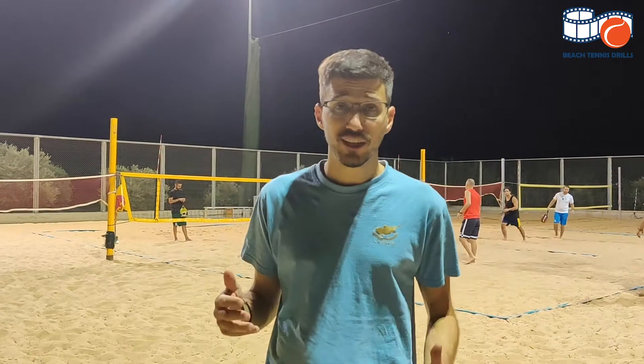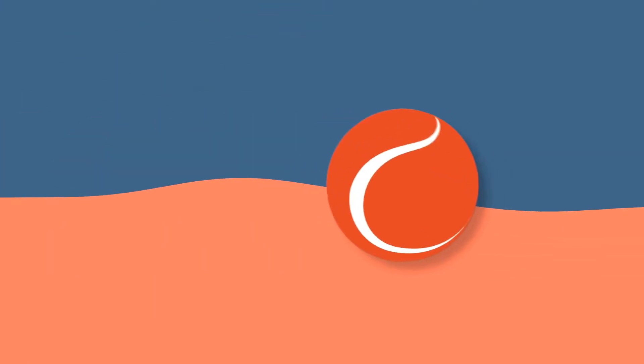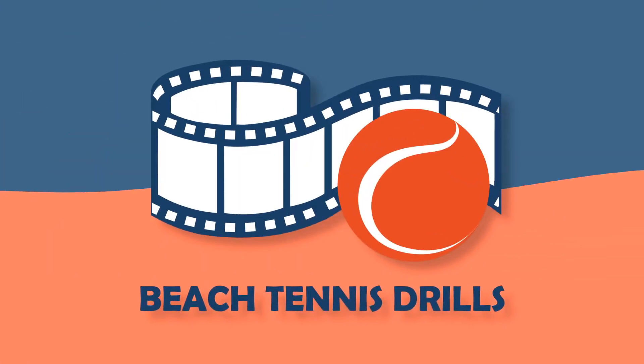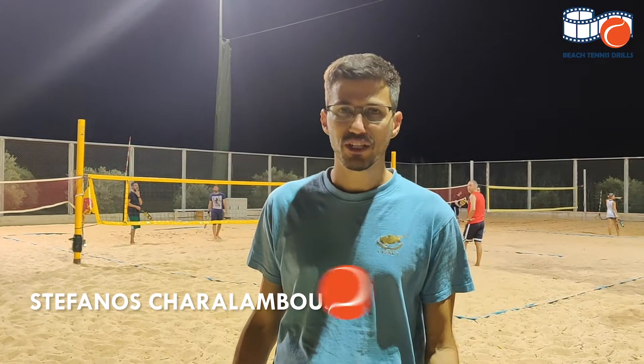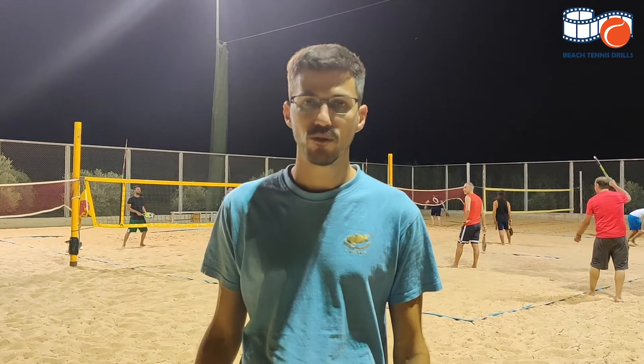Smashes is one of the most important shots in beach tennis and that's what we are going to practice today. I'm Stefanos from beachtennisdrills.com and we are here to help beginners and intermediate level players to improve their game through articles and videos.